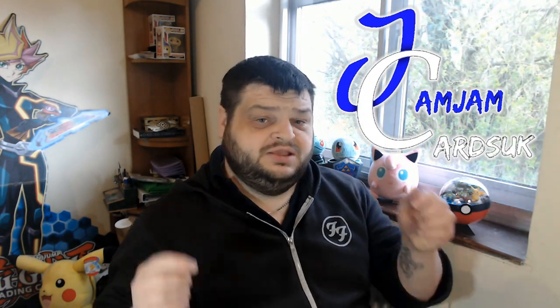Now if you're watching today's video and you're feeling inspired to pick up some Yu-Gi-Oh! or even some Pokémon singles, you should check out the channel sponsors Jam Jam Cards UK. There will be a link down in the description to their eBay store which will net you a cheeky discount courtesy of yours truly on their products.